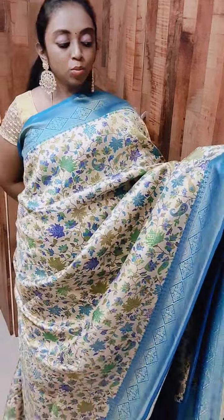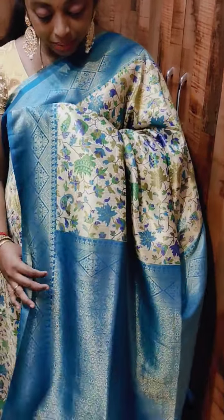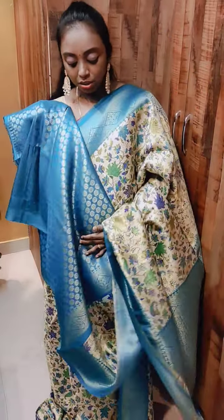This is the other color we have — this is the sky blue, a cream with sky blue combination. This is how the pallu looks. The pallu has got dazzles with the rich weaving design — golden sari weaving. And this is how the blouse looks. All these are wonderful collections.